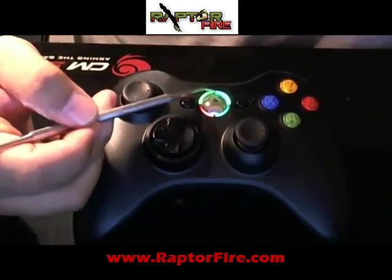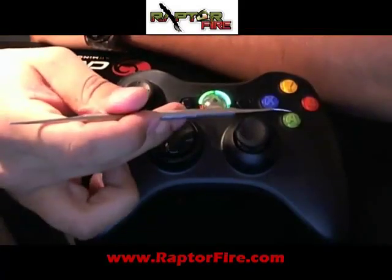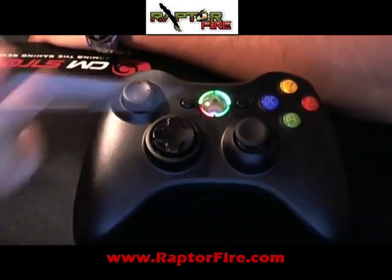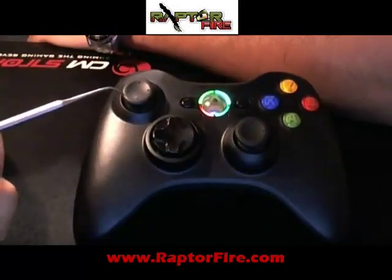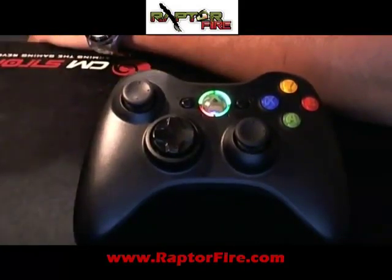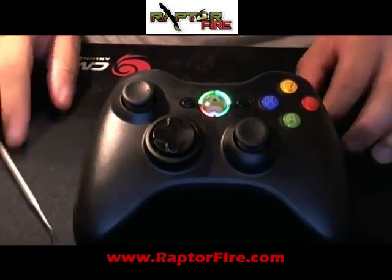Now we are at the last color. The last color is dark green. You will know the difference between this green and the Microsoft green, because the Microsoft green is almost like a yellow. The dark green is corresponding with the A button, and the option tied to it is burst — from two-round burst to five-round burst. Now, this is a point of no return. This is the last option you have available to disable or enable. After this point, once you answer yes or no, there's no going back — the controller has to be sent back for reprogramming. There's no way to get around it.